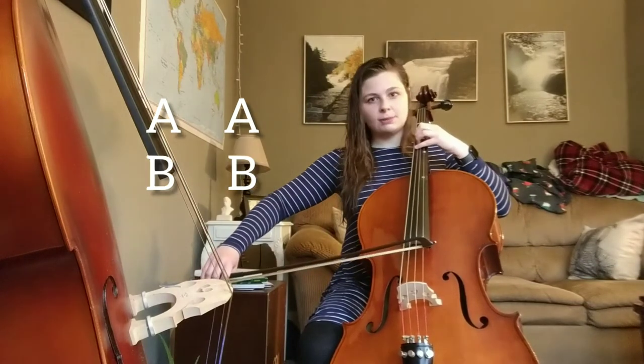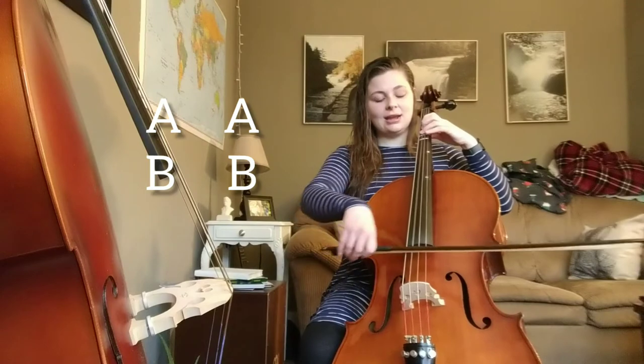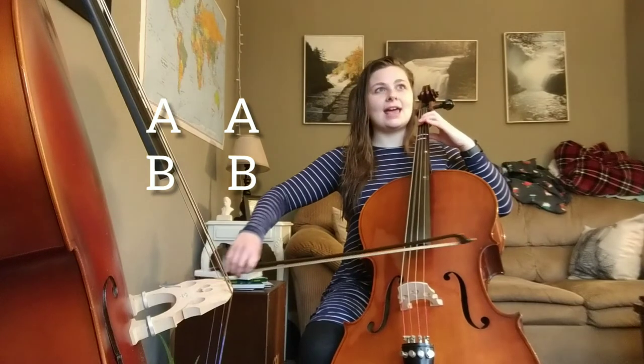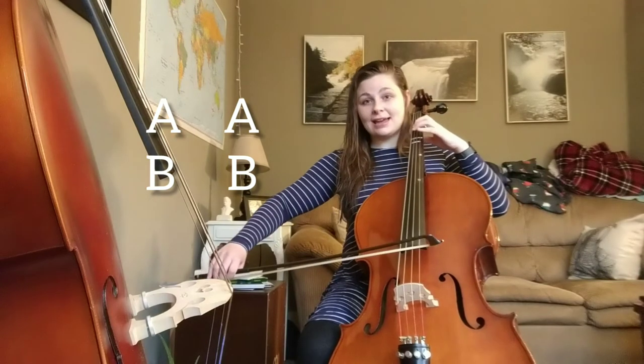The next part is really easy — it's just a third finger B, B, B. We're in our normal first position, so B is a third finger this time. Try A, A, B, B, B — ready, go.